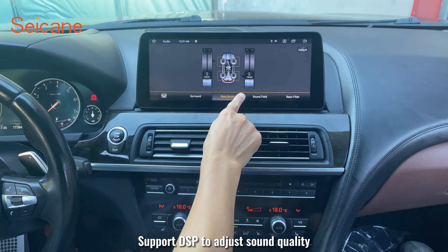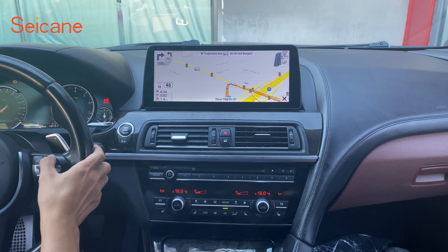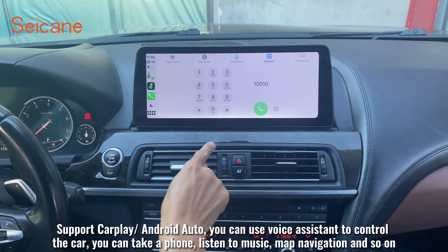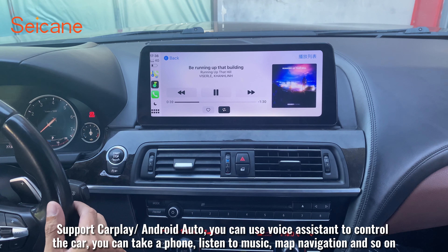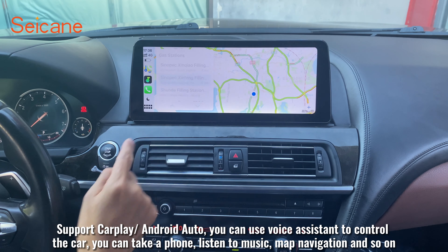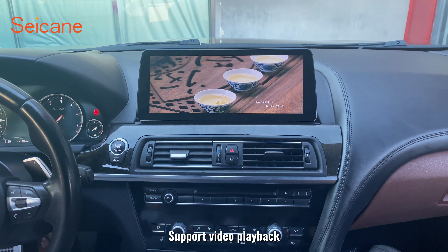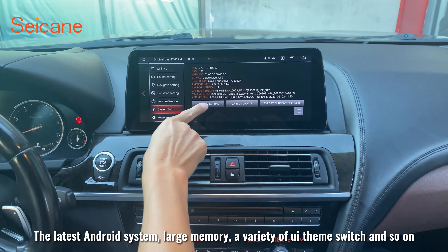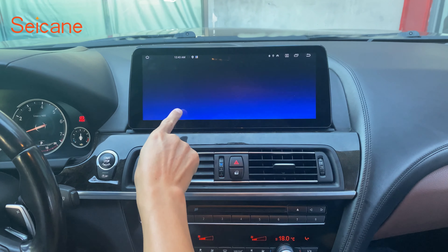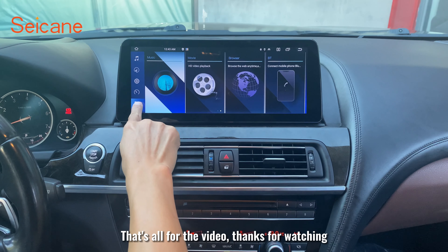The features of the car radio include steering sensors, map navigation, video playback support, the latest Android system, large memory, a variety of UI theme switches, and more. That's all for the video, thanks for watching.